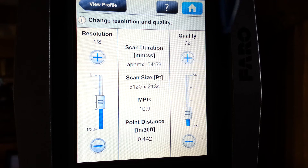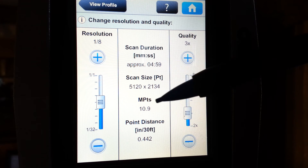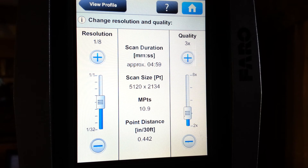Resolution and quality. The resolution of the scan will determine the amount of time the scan takes and the number of points the scanner uses to measure the environment. During an indoor scan, because of the close proximity of the walls, we recommend a one-eighth resolution, or 10.9 million points measured during the scan. The quality of the scan is the number of times the scanner hits the same point — in this case, three times.